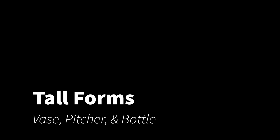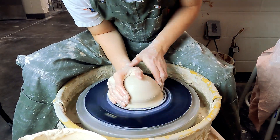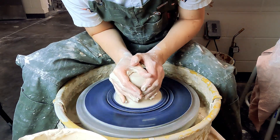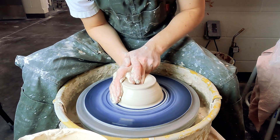All right, let's jump right into vases. I'm throwing with about three pounds of clay, which is quite a bit more than just one pound if that's what you're used to. Make sure that you're pulling on it with your non-dominant hand as well as leaning into it.